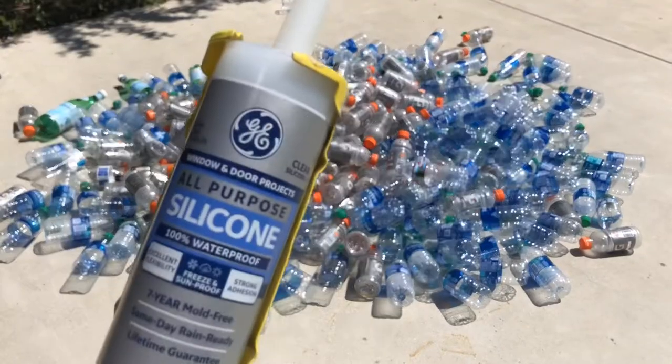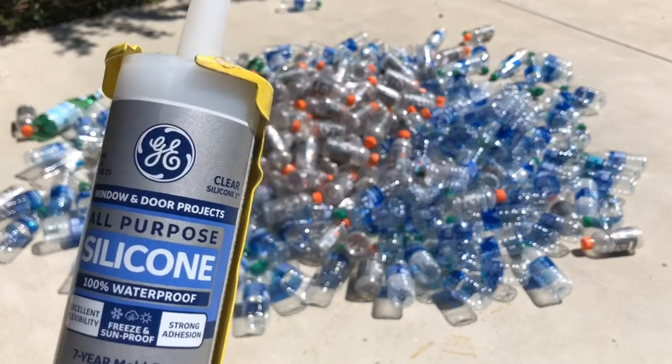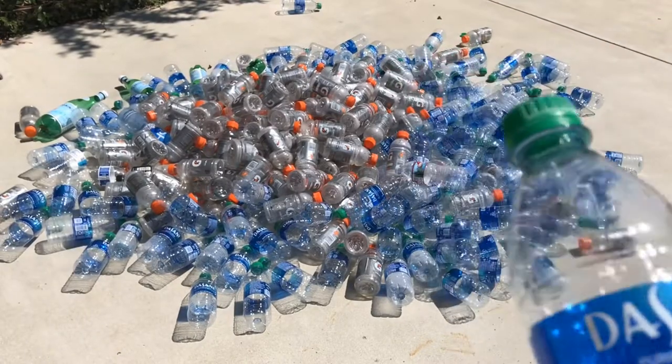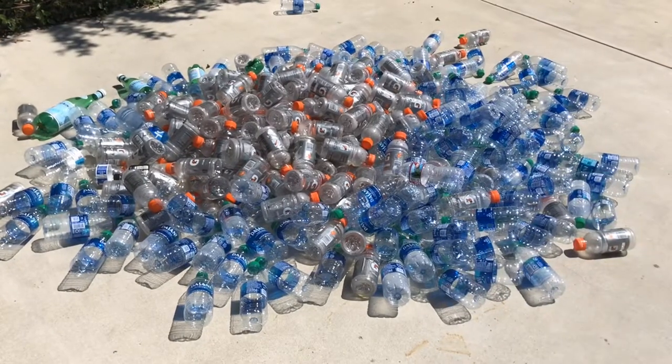First of all, I'm going to use this waterproof silicone and I'm going to glue the Dasani bottles in rows of ten. The Dasani bottles are going to be the base and then the Gatorade bottles are going to make up the walls of the kayak.